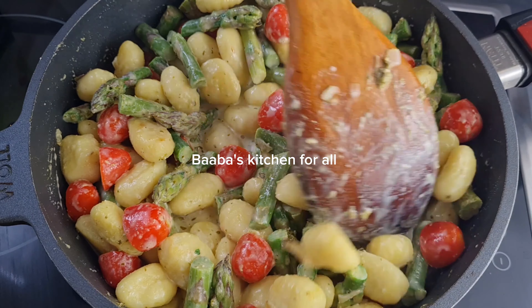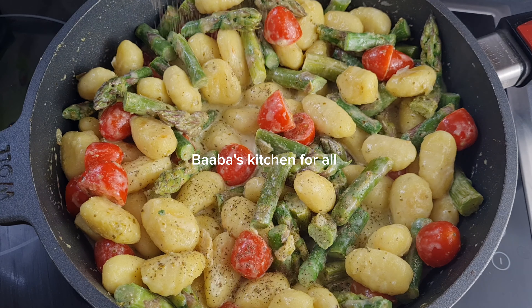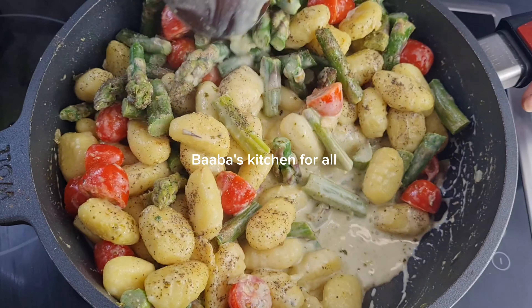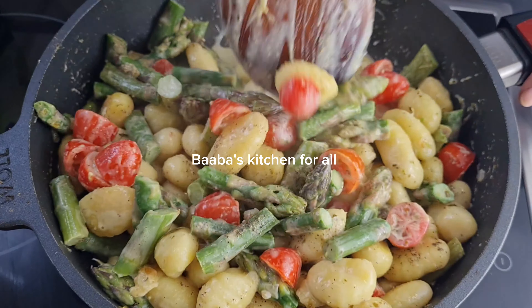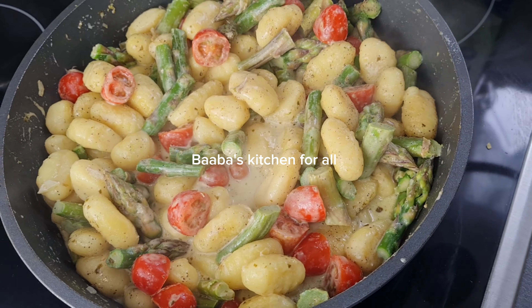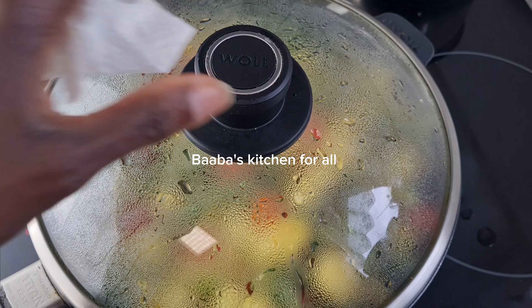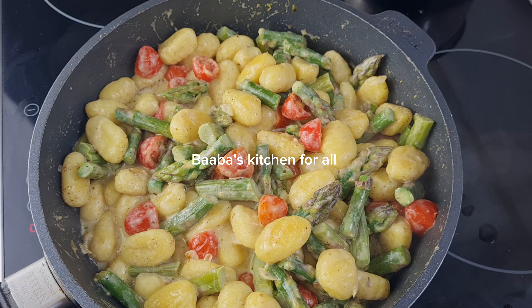Make sure to mix it so well together for the pesto to mix in well with the sauce. I added my black pepper and I'm going to mix it together, then cover it for a minute or two and it is ready. The asparagus are baby ones so they don't need much time to cook. I cover it and there we have it — our dish is ready.